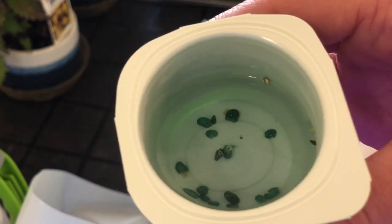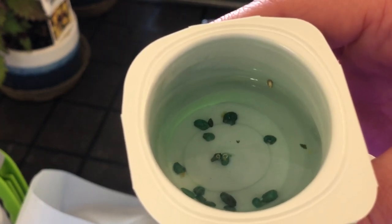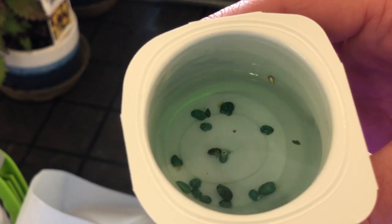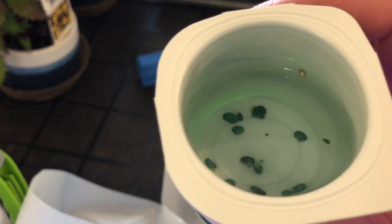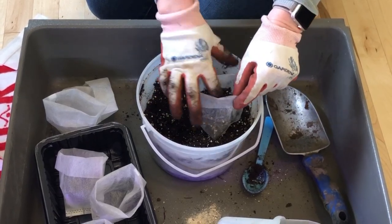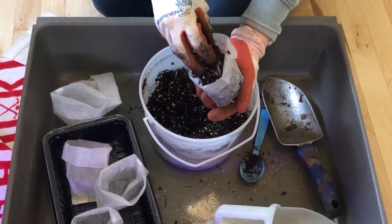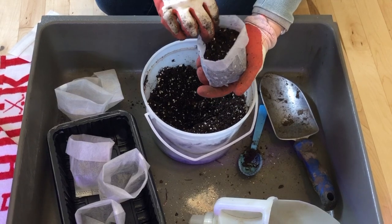The object is to nick the seed coat but not actually break the seed. Once they're all nicked, soak them in salt water for 24 hours. Then fill whatever you're using to plant your seeds in — I'm going to try these fiber bags.